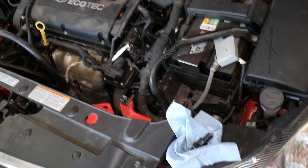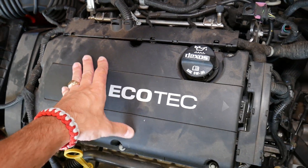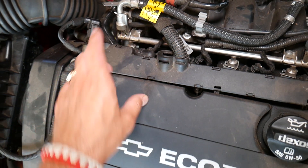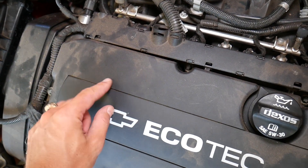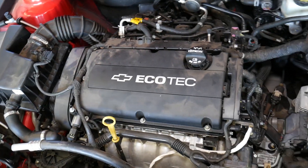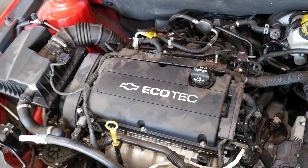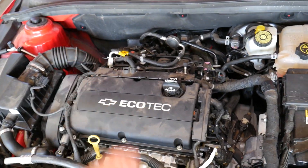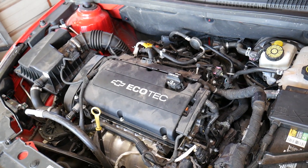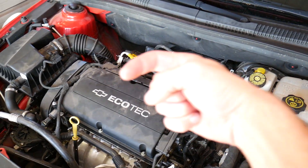On the Chevy Cruze, unfortunately the PCV valve is integrated into the valve cover. This hose right here is for the PCV valve, and it uses a circular membrane right here inside the cover. It is actually replaceable if you can find the part — I've seen them sold in Europe — but here I've had to replace the whole valve cover. If you remove the valve cover and shake it, you'll be able to hear the membrane, and you can inspect it by taking it apart.